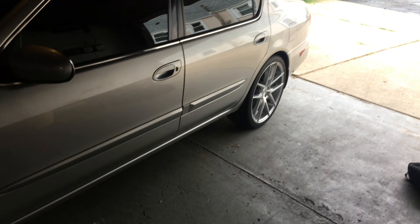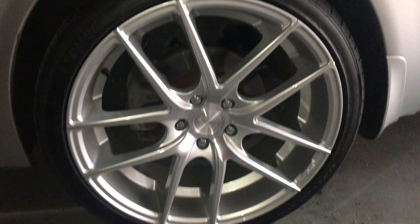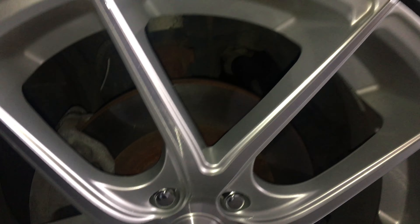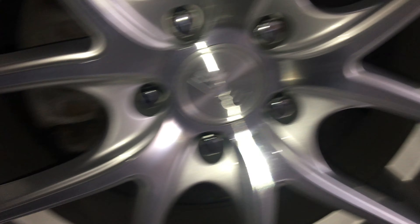I'm in the garage right now — this is my 2002 Infiniti I35. I got some 20-inch Nietzsche rims on here, very very nice, as you can see it pops.